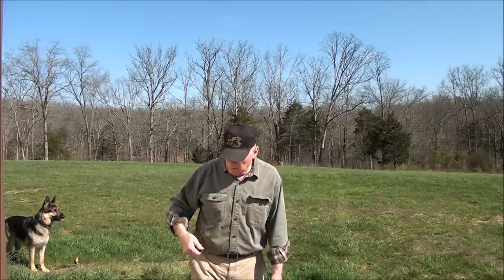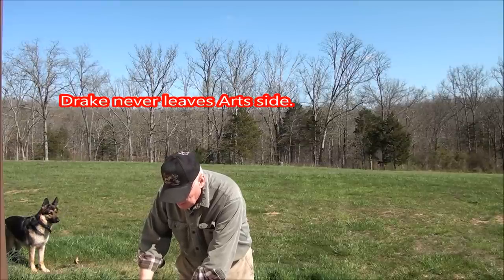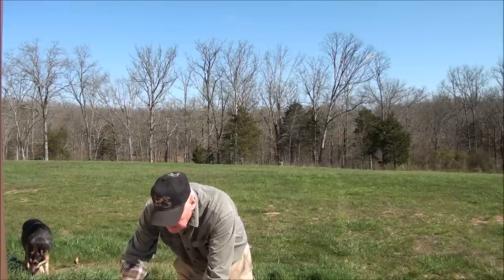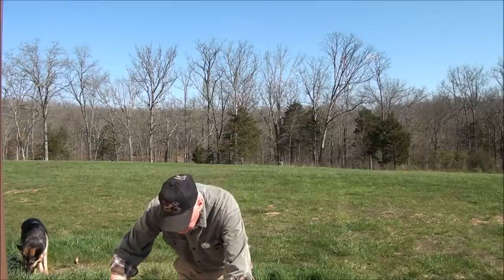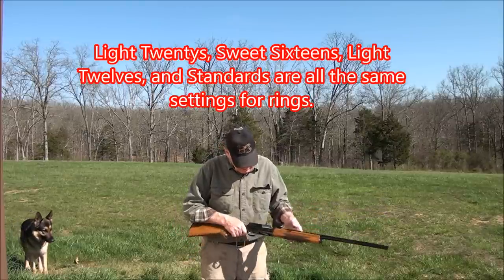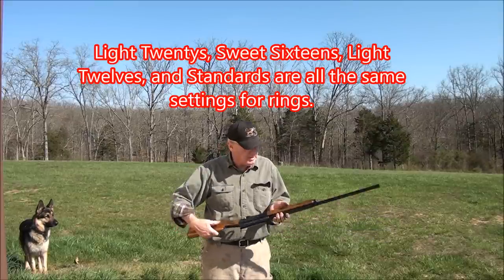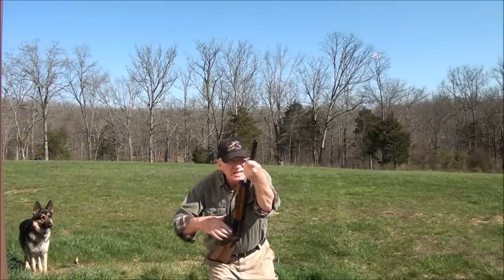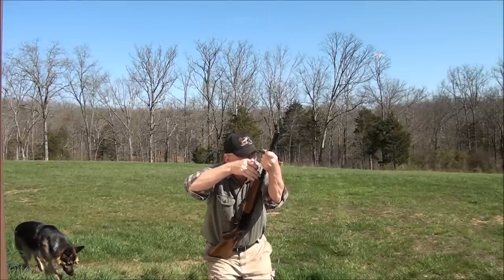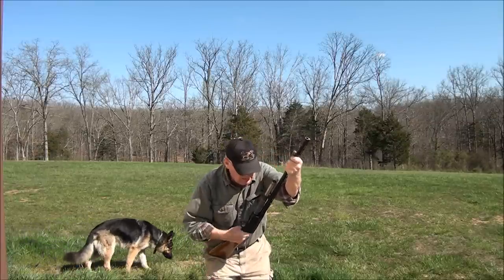We're going to talk today about the proper ring setting on these Browning Auto 5s. We pulled a couple guns out of our inventory here. Let's start with the Light 20. This is the newer model with a flat knob — nice little gun. You get a lot of calls from people about the proper ring setting on these Auto 5s, and it's critical that you get them right. They work good when they're set right; if they're not, they're kind of iffy.